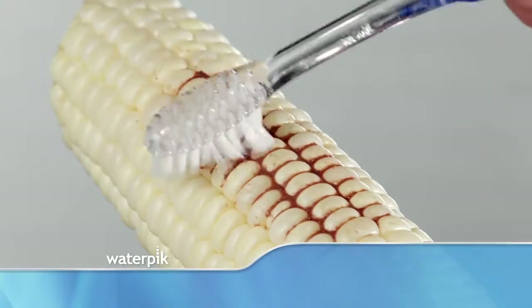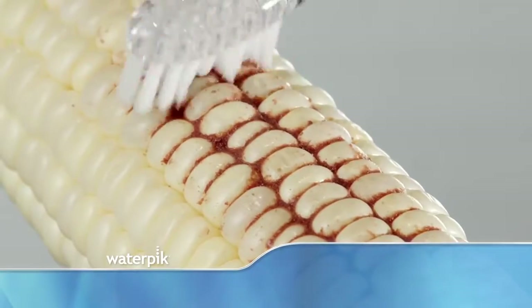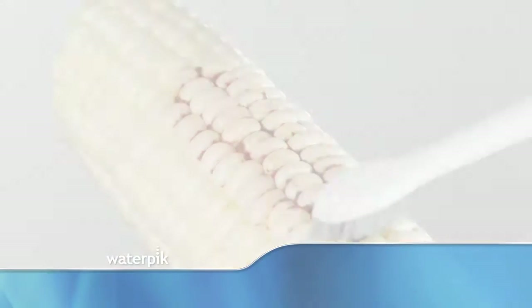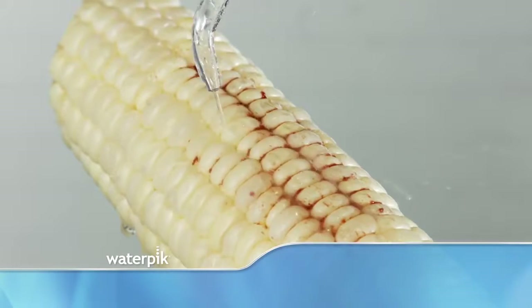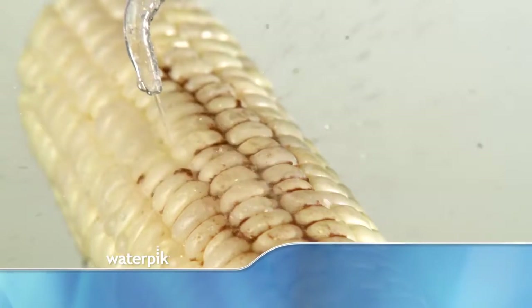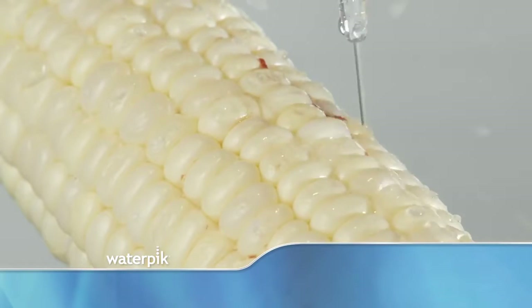This piece of corn with rows of kernels is like your teeth. Brushing really just gets the surface — same is true on your teeth. An electric toothbrush doesn't do much better. Even sonic toothbrushes fail. But now, watch what happens when we use the Waterpik water flosser. Look how thoroughly it cleans all the areas that brushing and flossing miss. It cleans amazingly well between your teeth.